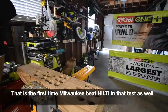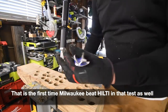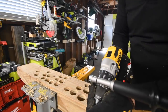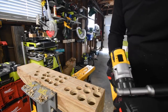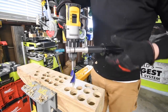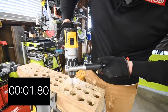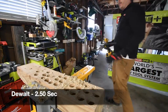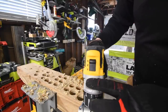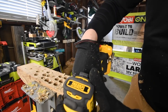I think this next one is going to be the winner, but the times will tell — it's the DeWalt Power Detect. The DeWalt could do this on speed three; it's that powerful. Ready, go. Wow, that is powerful! The other DeWalt full-size hammer drills can't do that on speed three, but the Power Detect can.